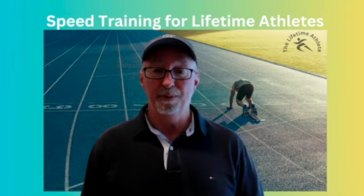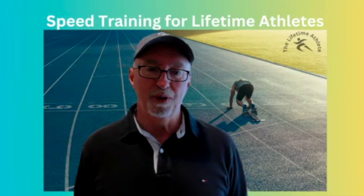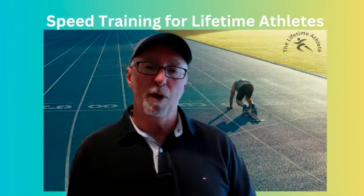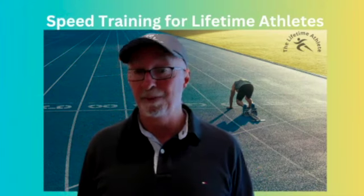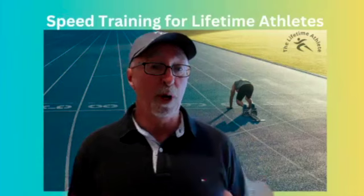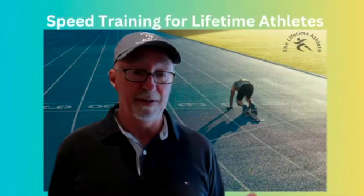Hey, this is Coach Jay-Z, and I'd like to share with you a few things about speed training for lifetime athletes. This amazing course is for anyone who wants to get faster. Maybe you're a former athlete and you need to recapture some of that old glory, yet you're not quite sure how to do that safely. Or perhaps you're a fitness enthusiast who is interested in speed, but you're still just a little unclear about how to achieve it effectively.